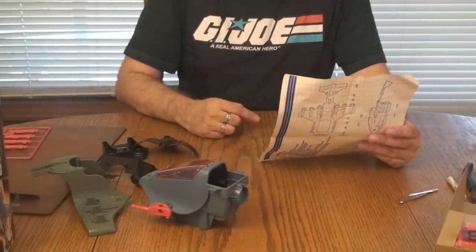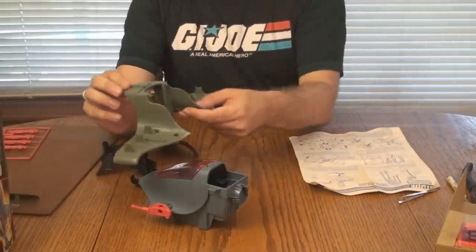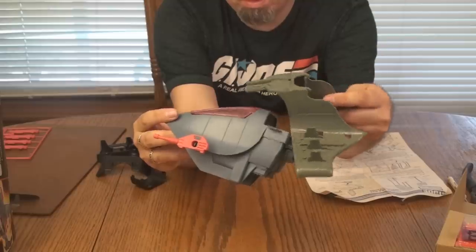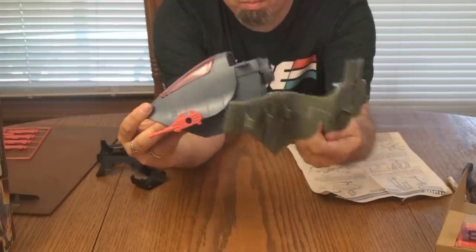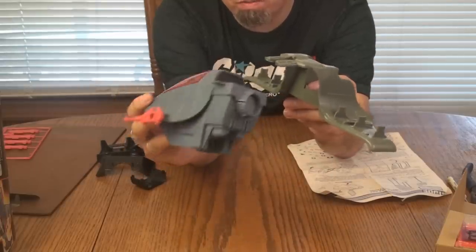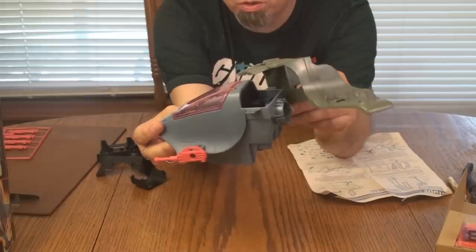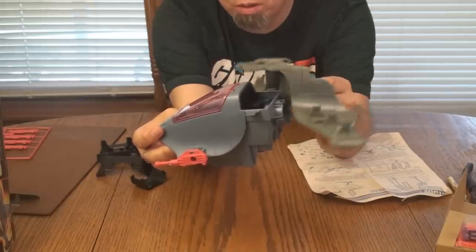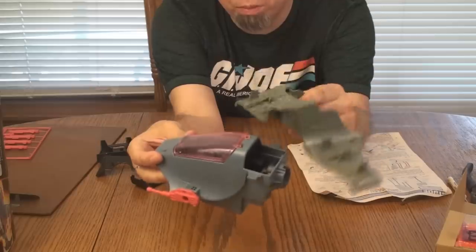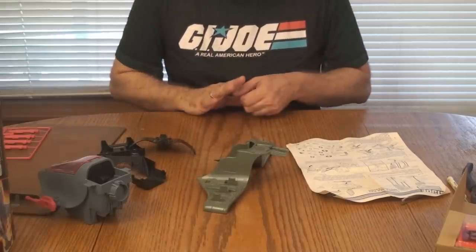Step 3 says turn main wing upside down. This is the main wing, and this is the part that is discolored. You can see there is significant yellowing on this part — it almost looks sun damaged. These light blue parts do tend to yellow on their own over time, but exposure to sunlight and heat will accelerate that process, and that seems to have happened with this. I will eventually replace this part, but I'm going to go ahead and assemble it for now.